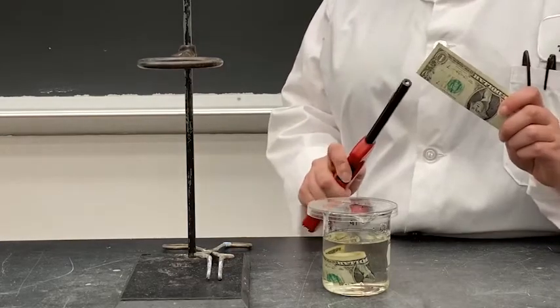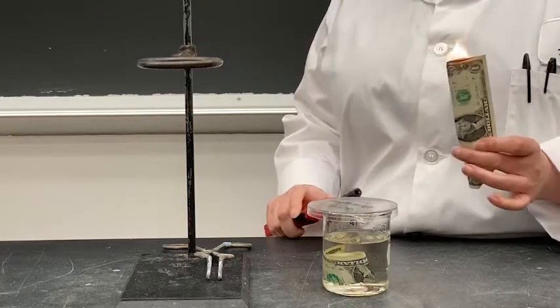Here I have a dollar bill, and I'm going to light it on fire. You can see that it burns.